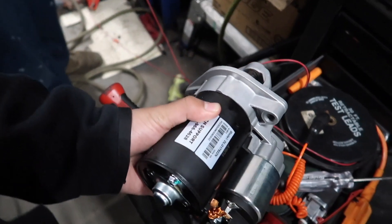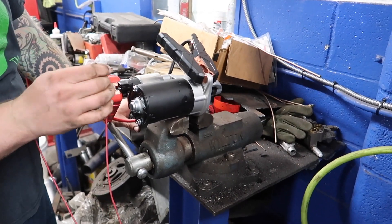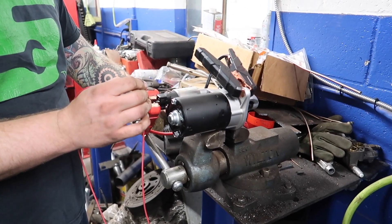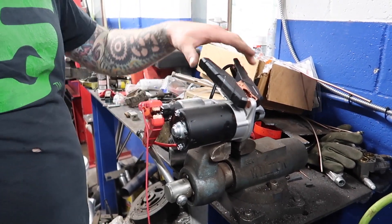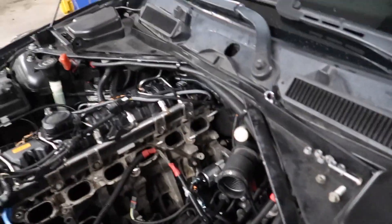And here you have it — a brand new one. Drop this in there. We're gonna test the new one too to make sure it works. Oh shit, that's how you test a brand new starter! You see — she's good to go. Look how new that is just sitting right in there.